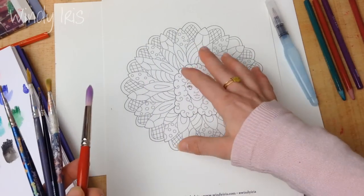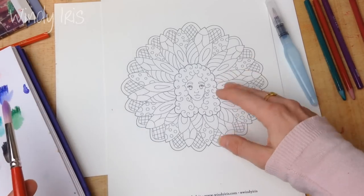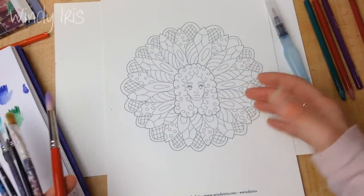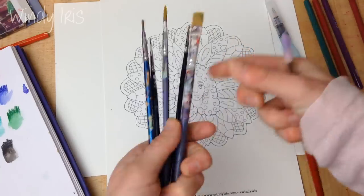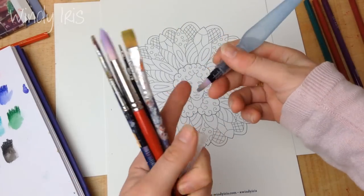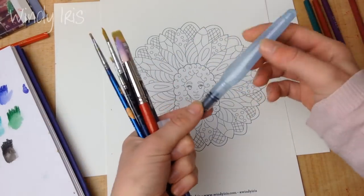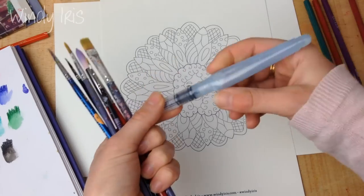The best brushes are slightly stiffer ones meant for acrylic painting. Really soft brushes tend to hold a lot of water, and when you're coloring with watercolor pencils you don't want too much water on your paper — that's one of the biggest mistakes I made starting out. I was used to watercoloring, getting lots of water on my brush, and I'd push my pigment everywhere and lose all the color. I don't use a water brush for the same reason: too much water onto the bristles.